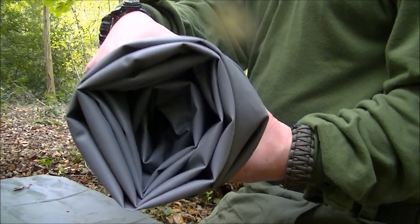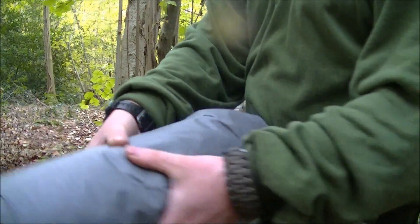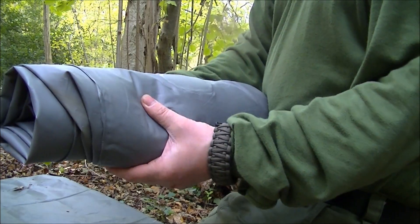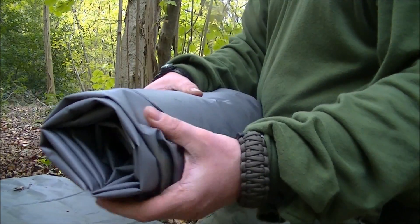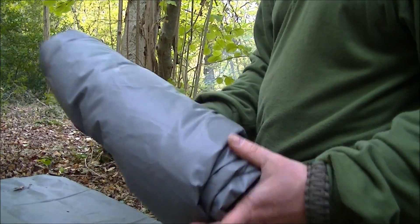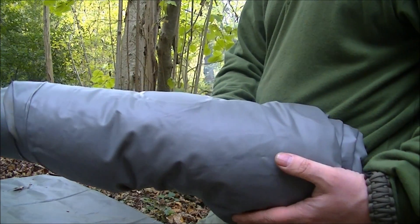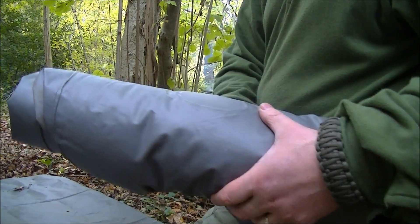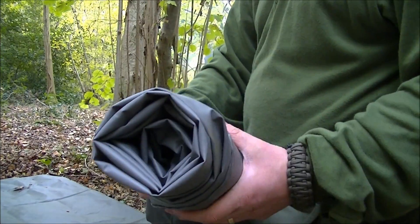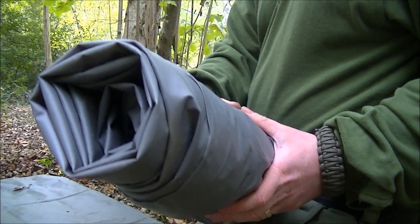And there it is - believe it or not, that's that huge great big mattress with all the air sucked out of it. It's pretty much the same sort of size, maybe even a bit smaller, than a self-inflating mattress which you'd probably clip underneath your Bergen. So for getting off the ground, it's ten pounds, maybe less if you're lucky, from Tesco's.